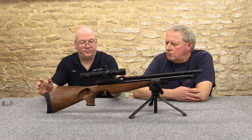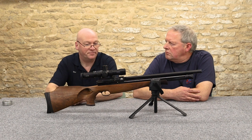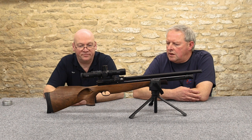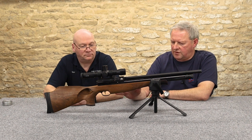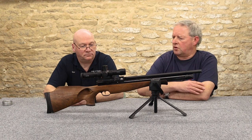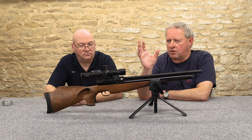This stock really does set the rifle off and puts it into a different class. It's personal taste, but because of all the stock options you can get an S510 that's going to feel right for you.